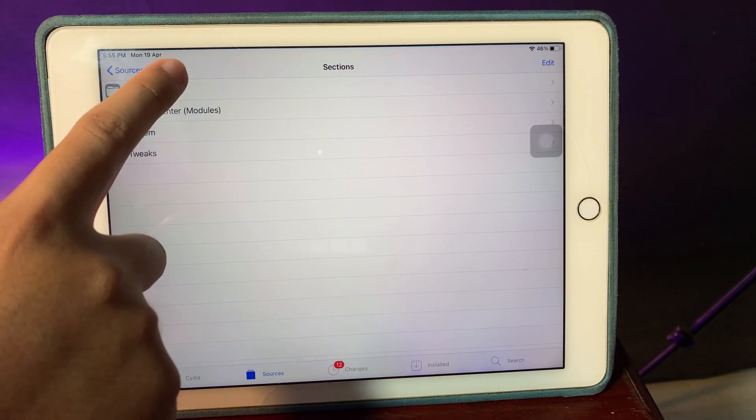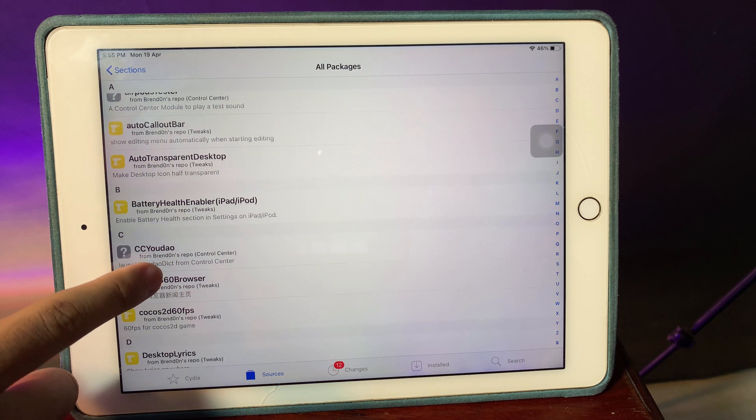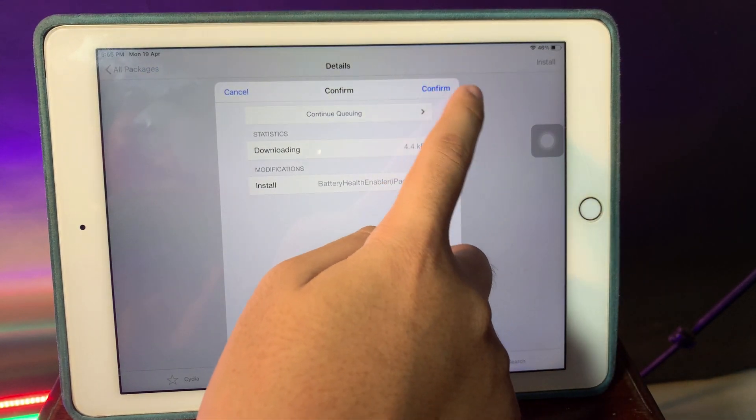Go to All Packages, then scroll down a bit — you're going to find Battery Health. Go ahead and install it, and then lastly confirm.